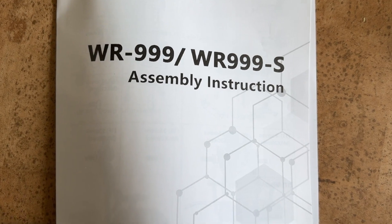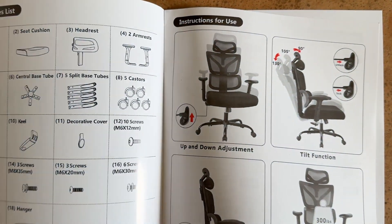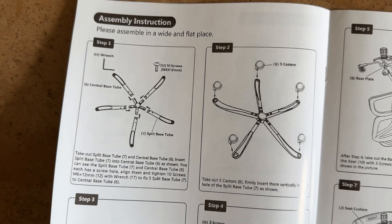Apparently this is just 'instruction' not 'instructions' — let's leave the grammar police for later. The chair is rated for 300 pounds, which is nice.